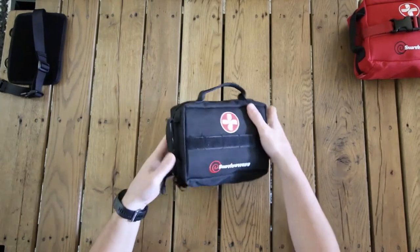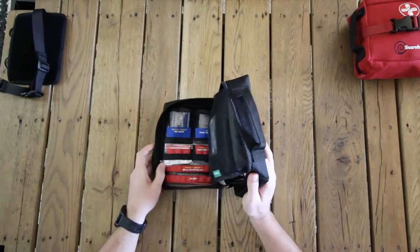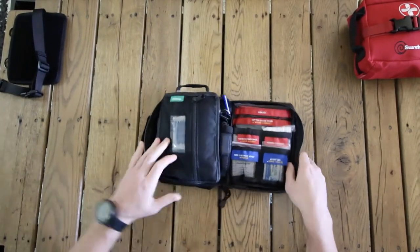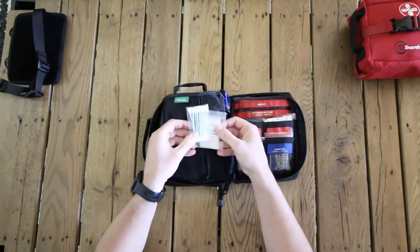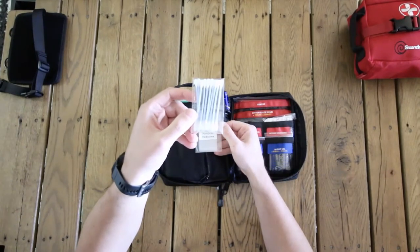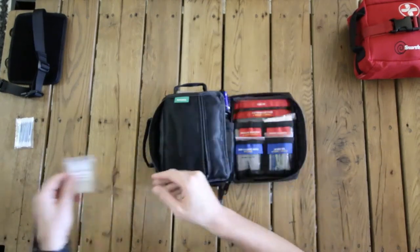We've got quality zippers. If you open this up, we've got our personal section — this is for you to add your own things. We've got earbuds and some personal medicine baggies where you can add your own medication. There are five different baggies in there for different things.